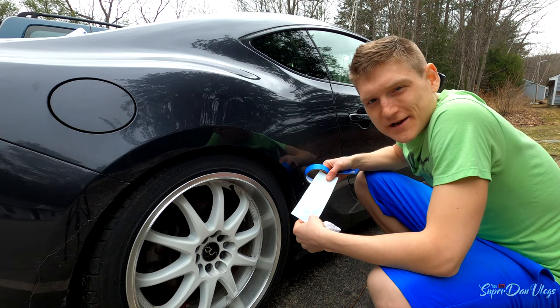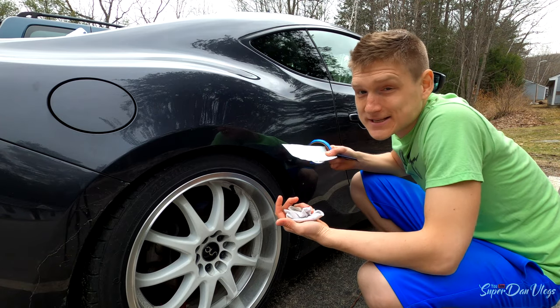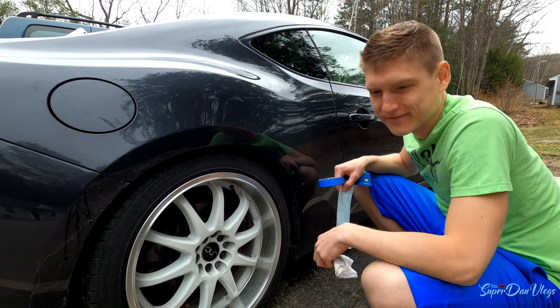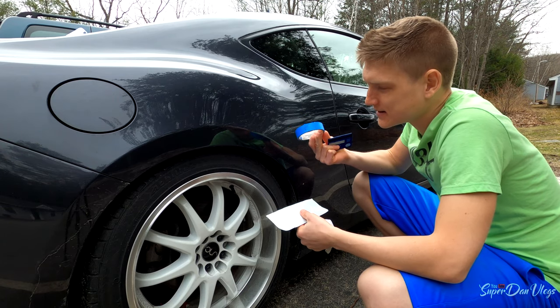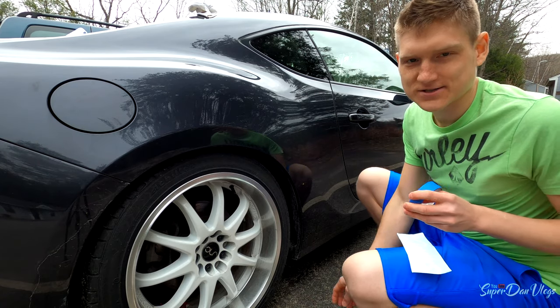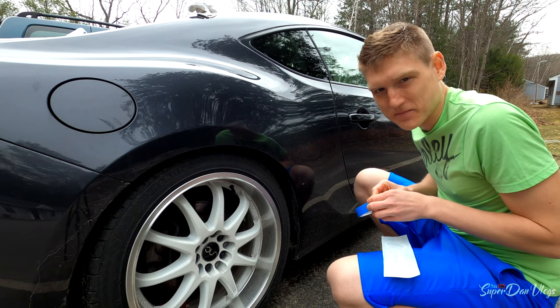I got a short, simple little video for you guys on how you can install stickers on your car. It is not just peel and stick. What you're going to need is a rag to wipe your windows off, just to make sure there's no dirt or anything on them. You're also going to need some tape, your sticker, and a credit card or something similar — it's just recommended.